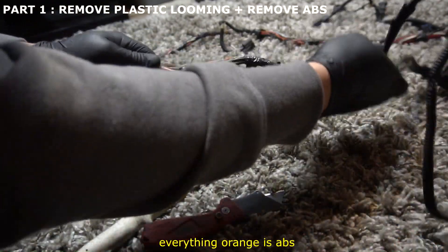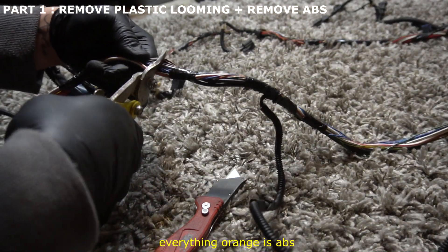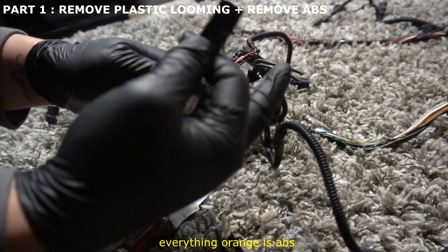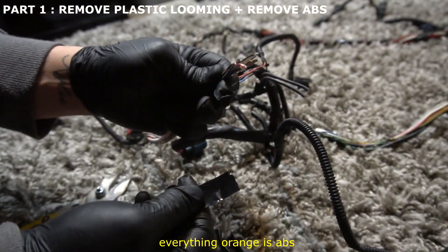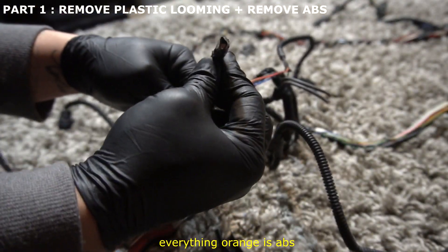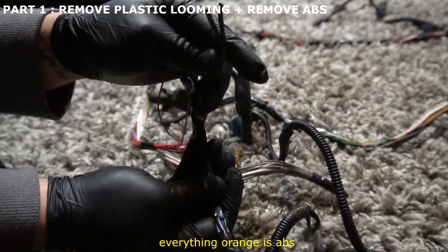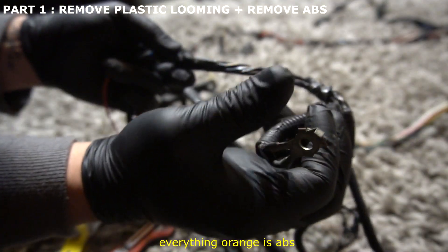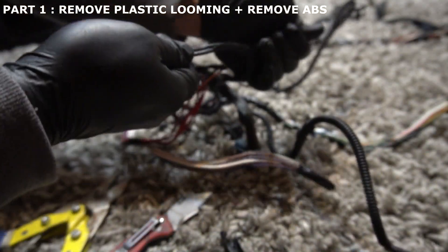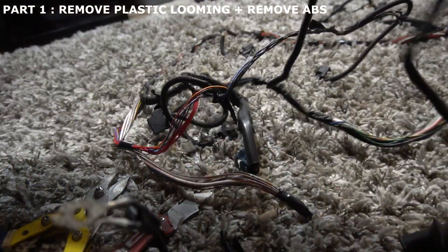We can go ahead and cut it right here — it looks scary cutting that, but you don't need it anymore. All the wires that are ABS-related are right here. I'm going to throw some tape around them just so we know which wires we're going to keep pulling out of the harness. You're also going to have two big grounds right here — cut those too, and you can pull them out of the harness as well. You no longer need that ground; just set it aside.